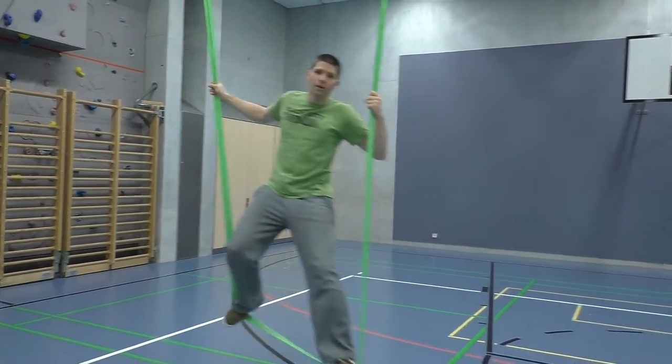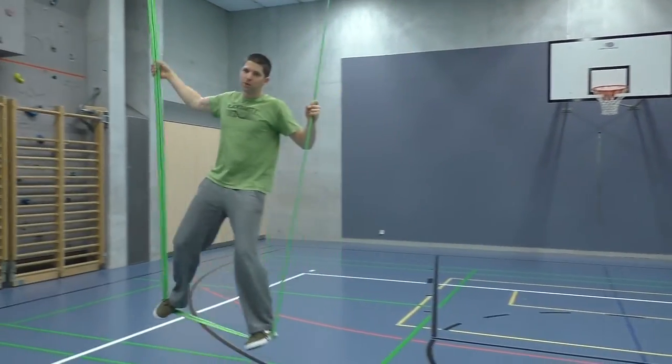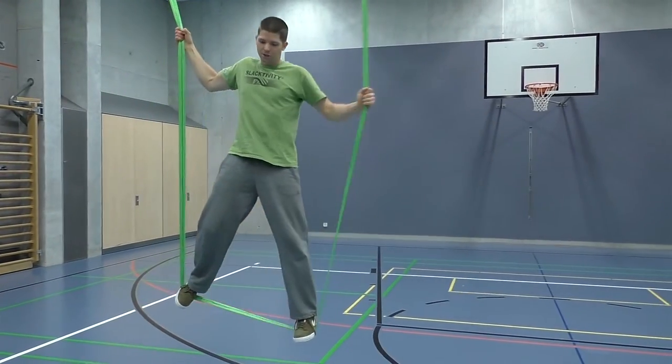It's quite cool because it's also a good workout for whole body tension, if you do it for a little bit more than just a minute.